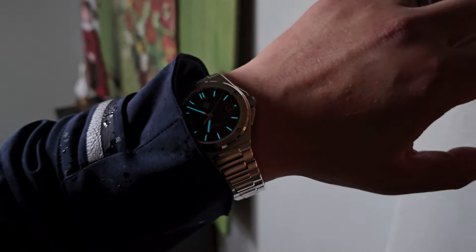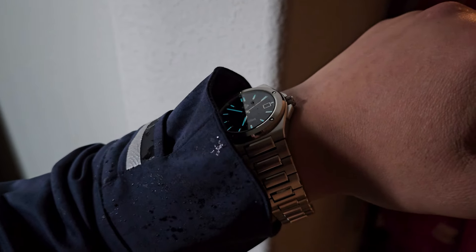Here's a look at that loom shot. Not as strong as what you'd expect from a diver, but it glows long enough for me. I'm usually up by 3am and I can easily find it on my nightstand from its glow.